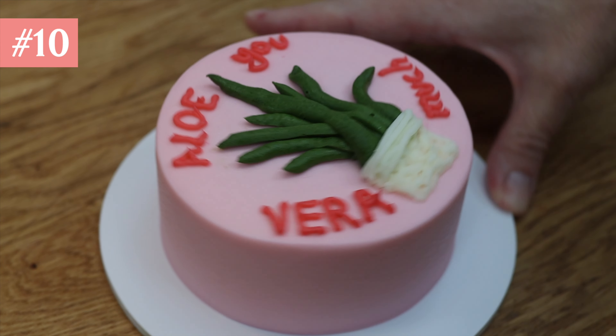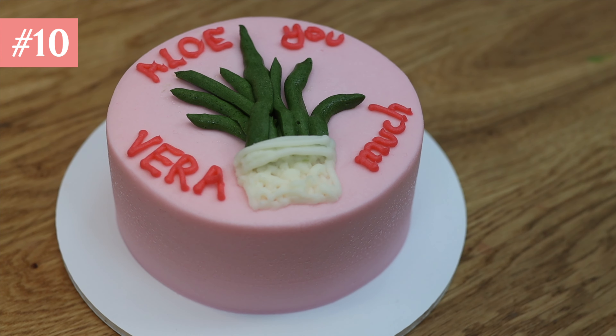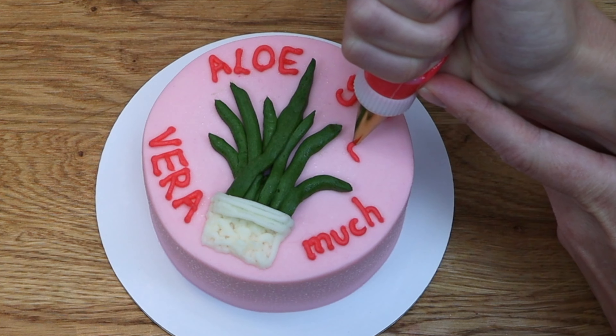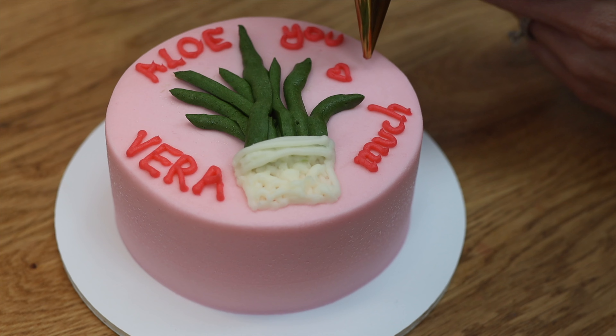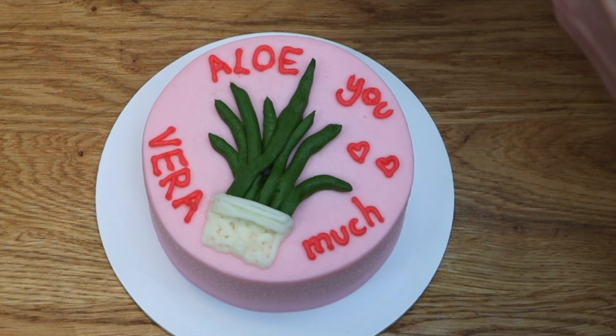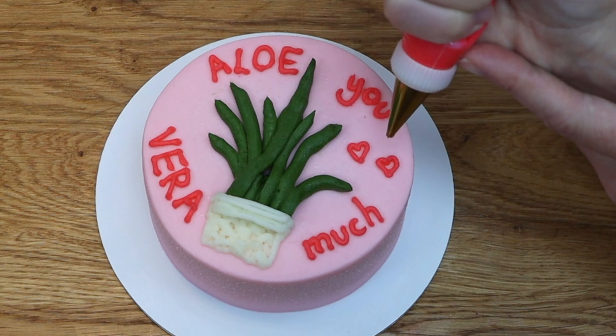Tip number ten: even with the neatest writing it can be confusing how to read a message on a cake — whether to read from left to right or up and down. To help guide people to read in the right direction you can use shapes or other details. Here the hearts block the cake off across the middle, showing that the words at the top should be read first and then the words at the bottom.